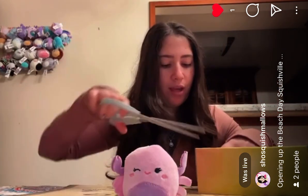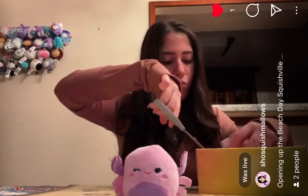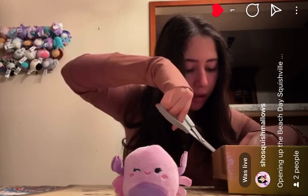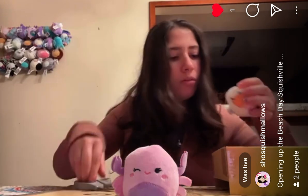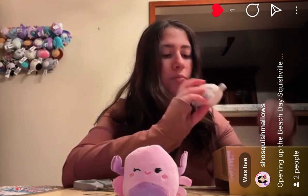Next we have this seagull. I don't know its name. I don't want to say it's Steve the Seagull, but it could be. It could be Steve the Seagull. Actually, I remember this one was at Five Below too, the eight inch. It had like a long beak. This is a very interesting bird.